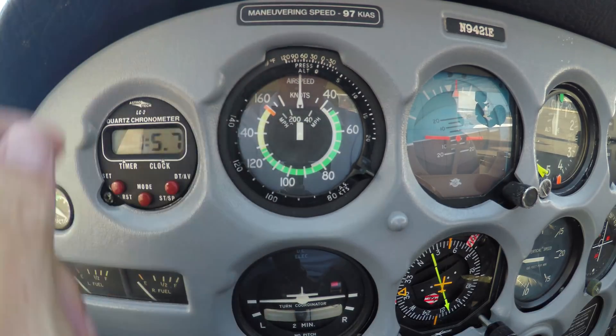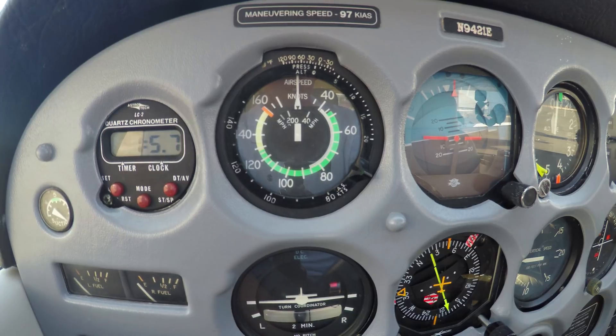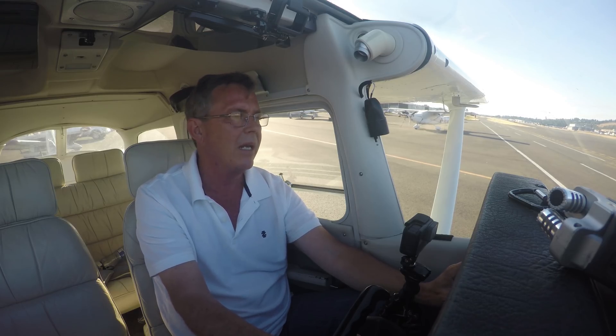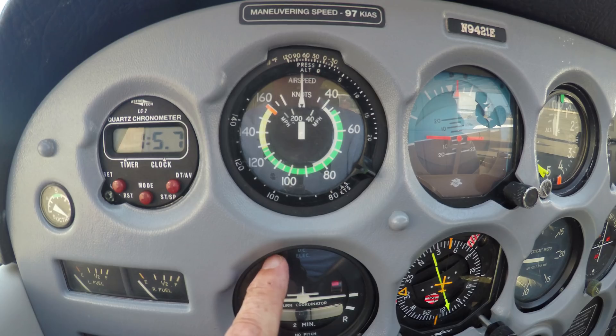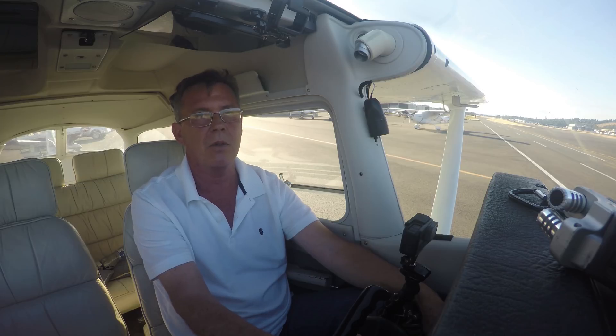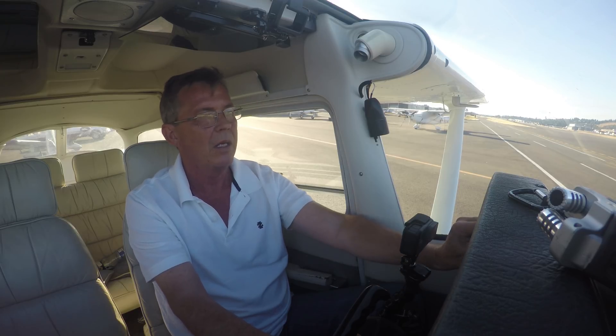Above it, you've got a thing that says maneuvering speed 97 knots. Interesting enough, there is no marking at 97 knots — I'll explain that in a second. Starting with the big one: red. If you go beyond red, that's called never exceed speed. If you go beyond that, there's no guarantee that the structural integrity of this airplane is going to remain without something failing. Go above the red line — never exceed speed — that's test pilot land. Don't go there.